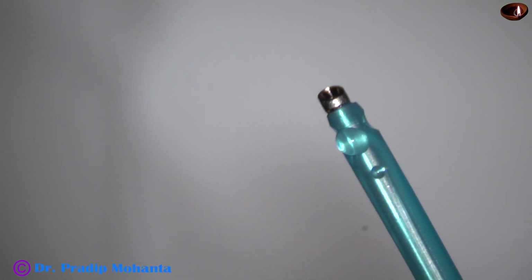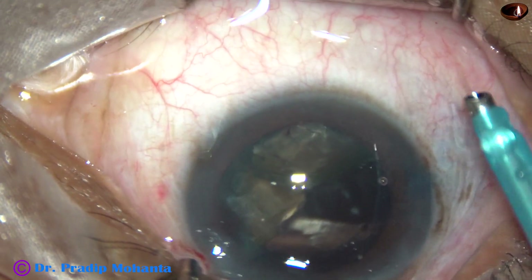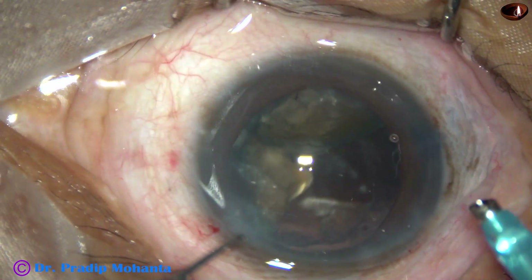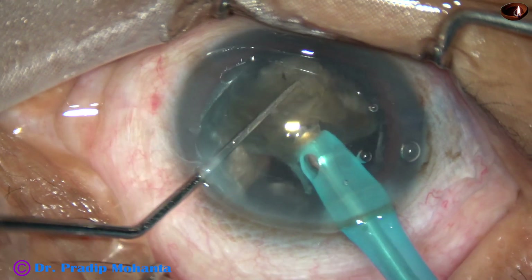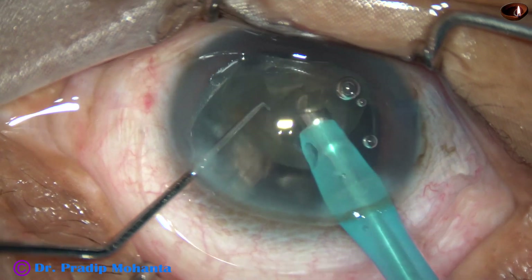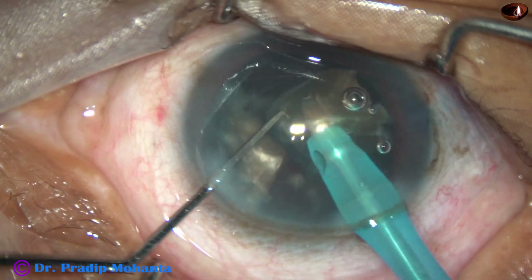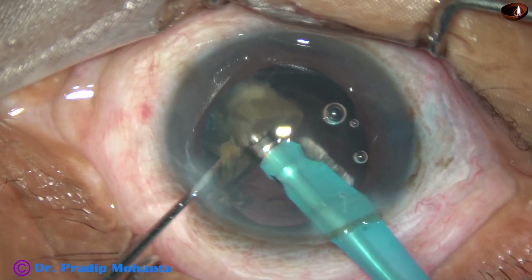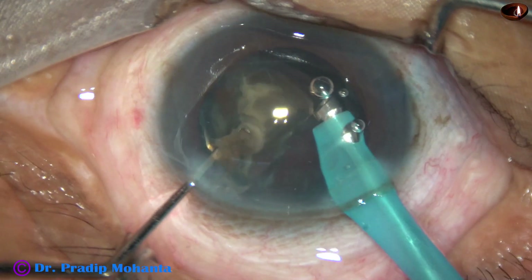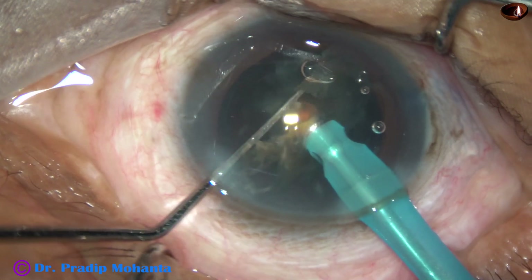Now I decrease the exposed part of the tip — rotate it and decrease the exposed part. Because there are only 2 fragments remaining and the bag is half empty, there is more chance of catching the posterior capsule if I keep the exposed part more. So I have decreased the exposed part of the phaco needle and am emulsifying these 2 fragments. Phaco power, vacuum, and flow rate remain the same; bottle height is 70 cm — the highest possible height with Faros.